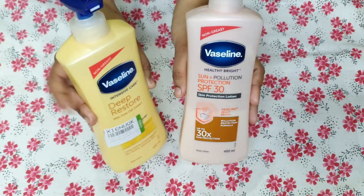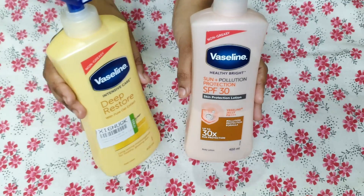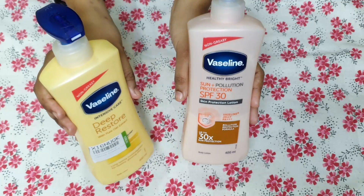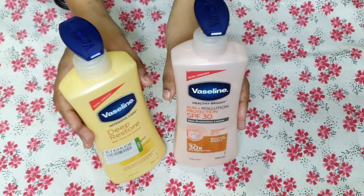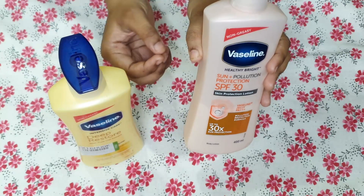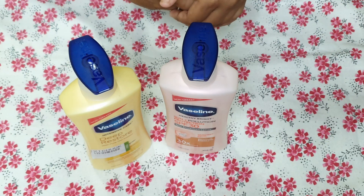So if you just want good moisturization and value for quality and quantity, you should go for Vaseline Deep Restore. If you specifically need SPF, you can go for the SPF variant. But for me, Vaseline Deep Restore is the best one. That's all for today's video.